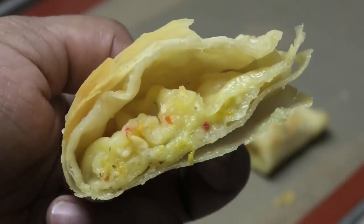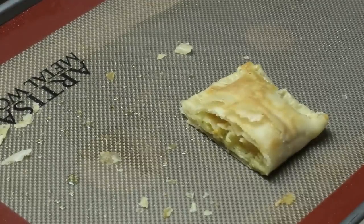I'm going to bite into this so you guys can hear how crunchy it is. Wow, so good!